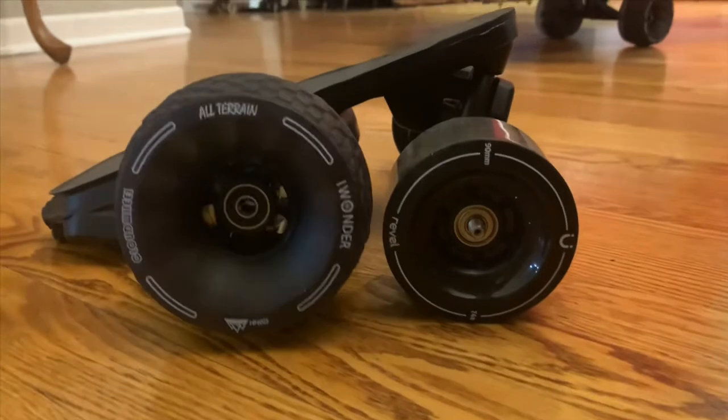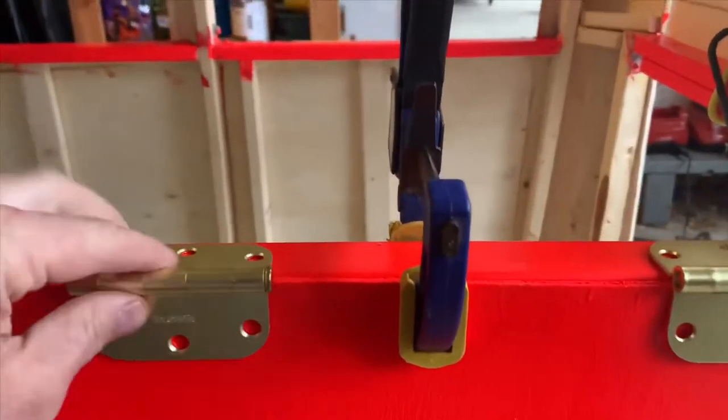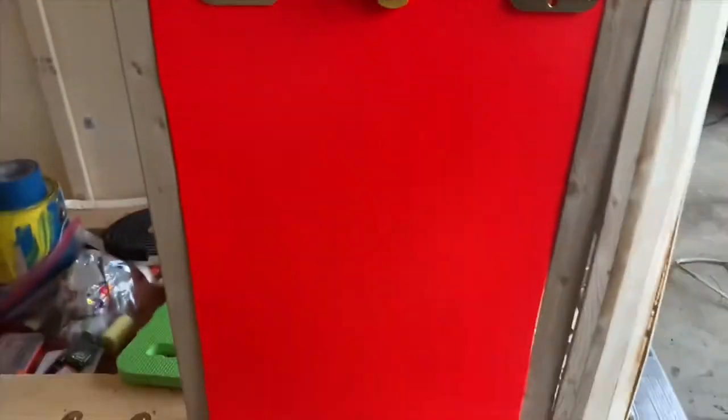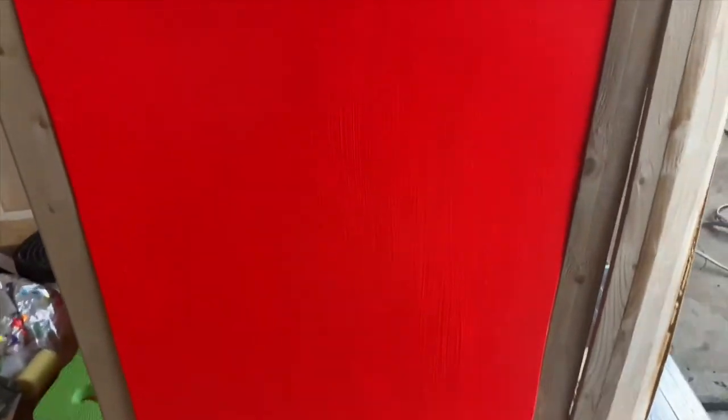These are the wheels I already upgraded and put on the bus. This panel over here is going to have hinges on it so it easily swings open. I can use it for a table if I'm on a picnic, or I can easily open it up and get access to gear.